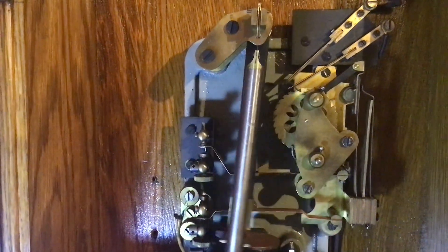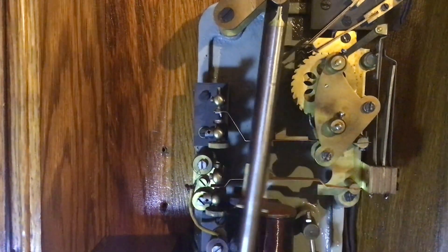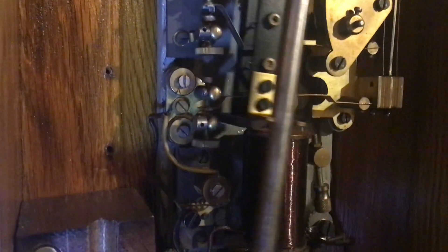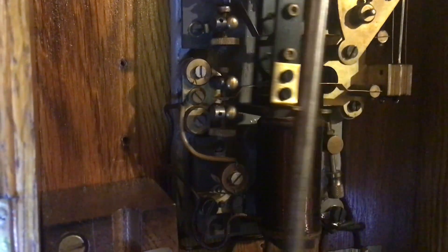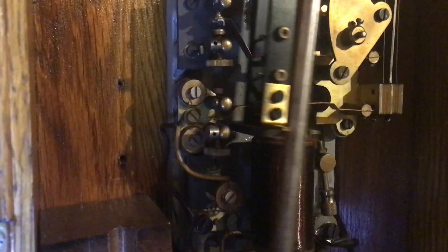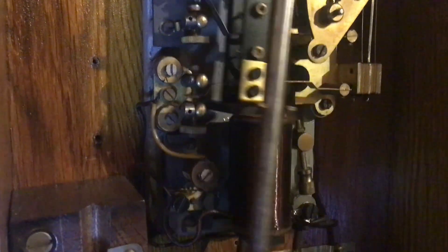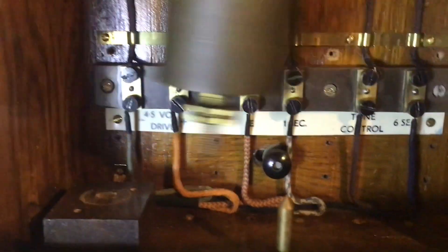We'll come to that in a minute — it's called tone control. In the middle, going up and down, you can see the one-second contacts, and below that is what's known as the hip scoggle. When the pendulum slowly loses its rate of oscillation and gets to a minimum predetermined amount, a contact operates, that bar gets pulled down, and it fires the electromagnet which gives the pendulum an impulse, and off it goes again.